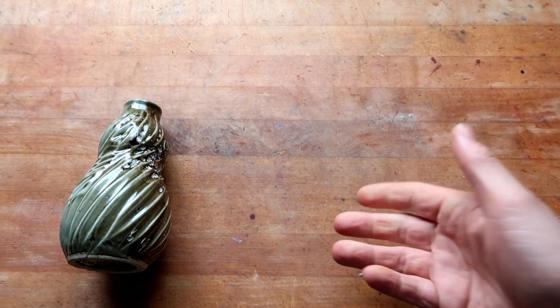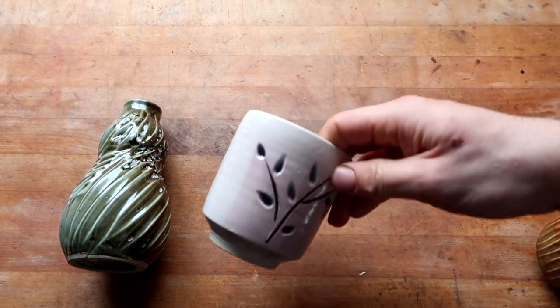This glaze is like, hey man, you want it pink? You got pink.